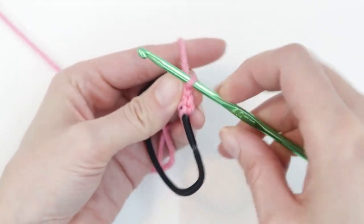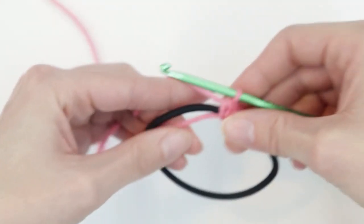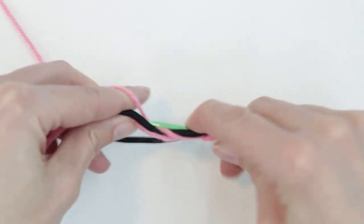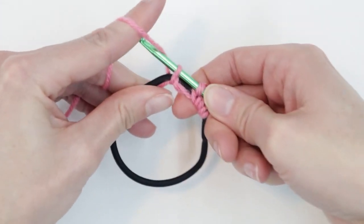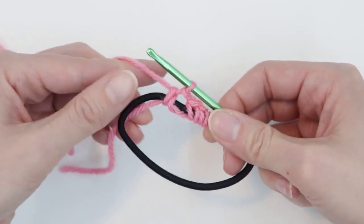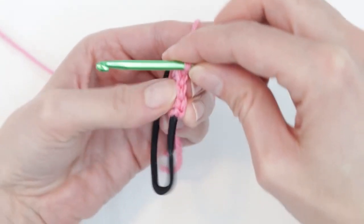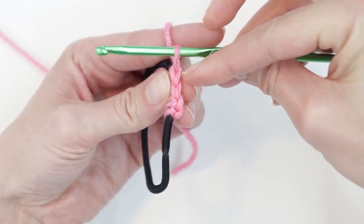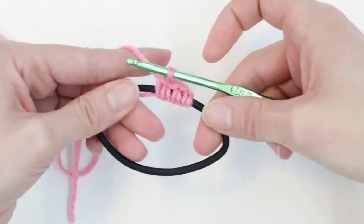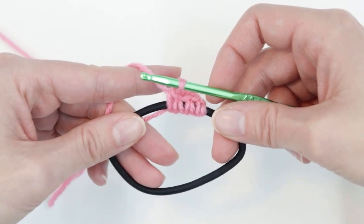Make sure your stitches are arranged nicely so you can see your V's. Again, grip the base of your stitch and slide it back towards your hook so you can see all three stitches. So I now have three stitches around my ring. We're going to use the same technique when we do our magic circle, except we're going to create the circle ourselves. So let's go ahead and start on the magic circle.